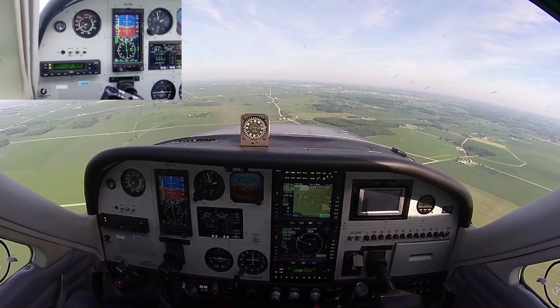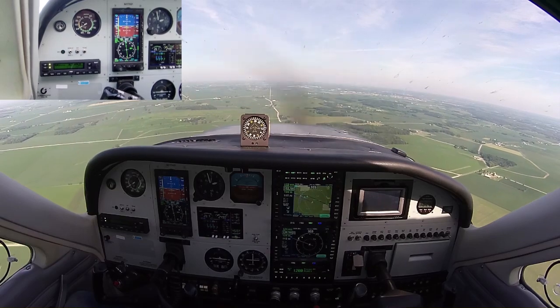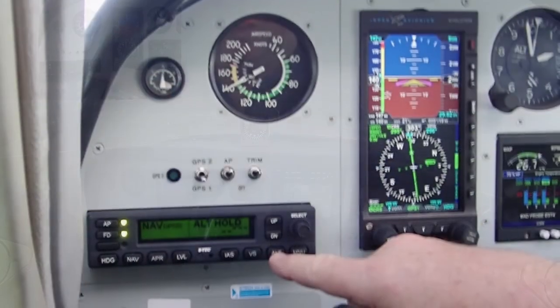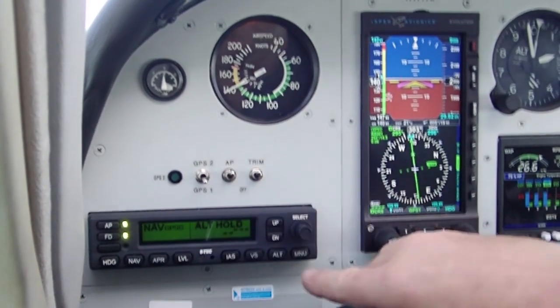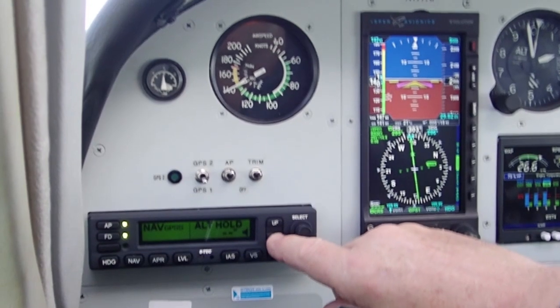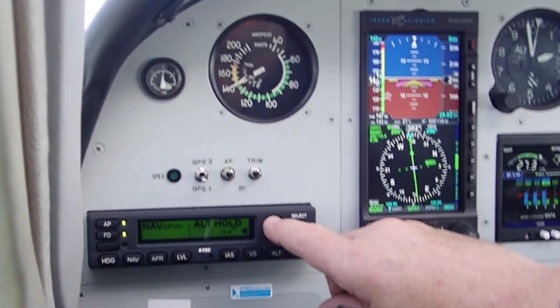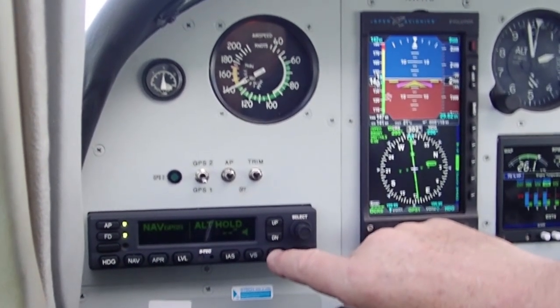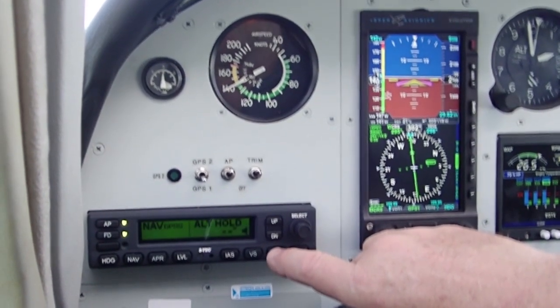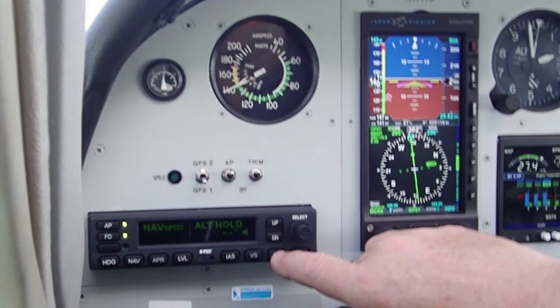Iowa City and Iowa Falls do seem similar. There are a bunch of interesting things here. These lights are pretty bright — you can go to menu mode and scroll down to dim them, which is kind of nice. We also have the option to flip to white on black, or I guess green on black instead of black on green. That's an option as well.